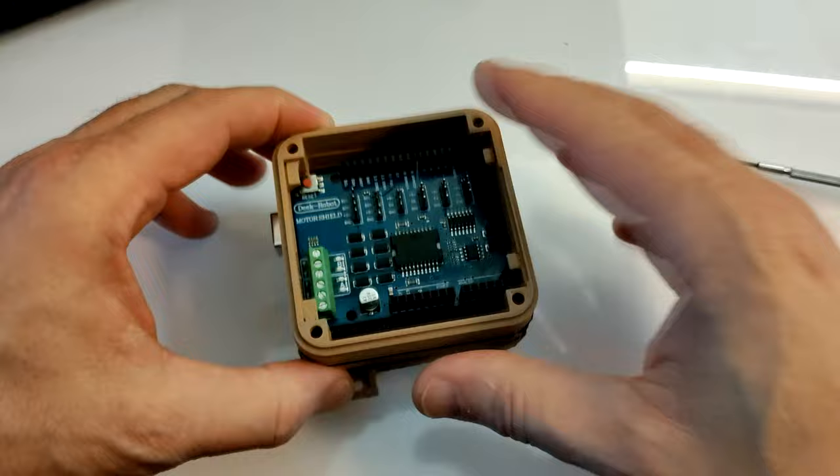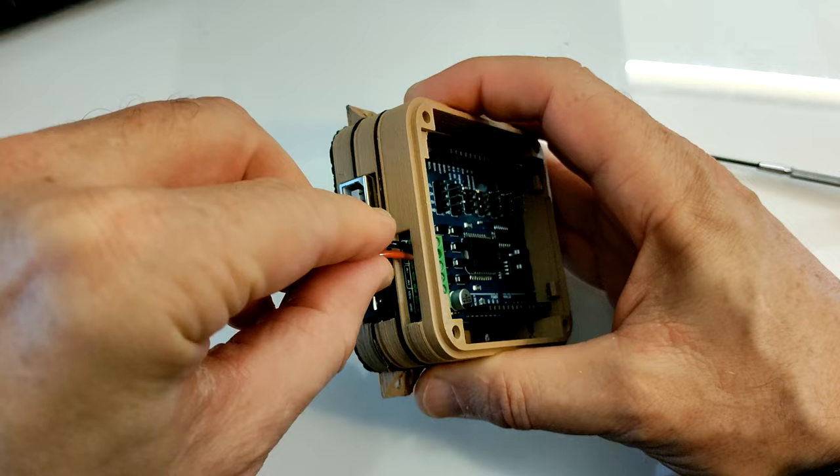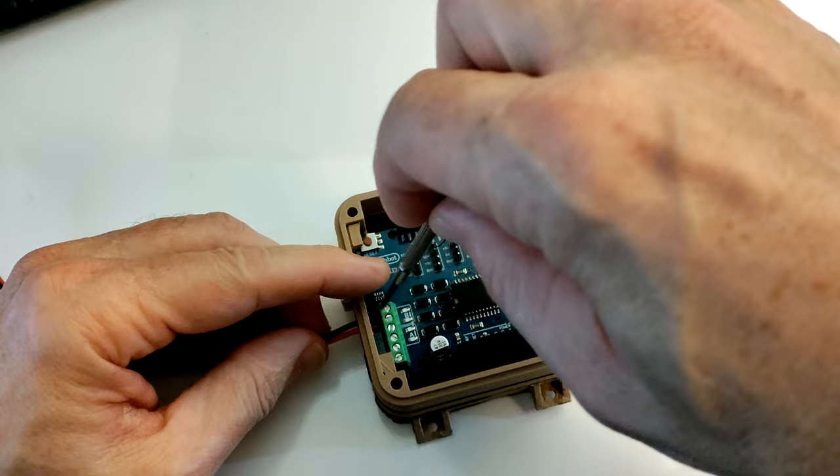Next, I place the motor shield frame over it and press it onto the base frame. I then connect all the wires I need for the motor shield: main track, programming track, and possibly DC supply power, depending on the setup.